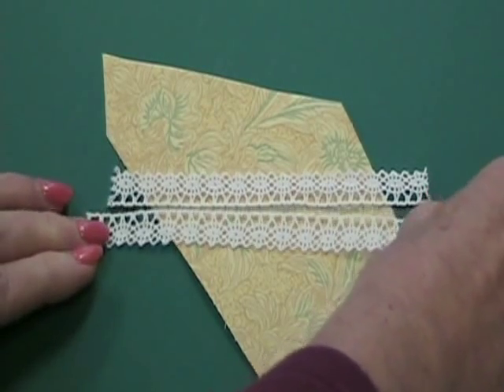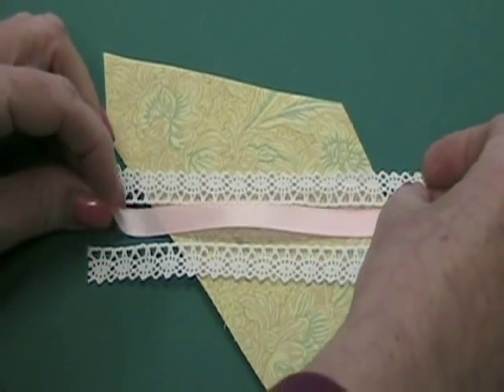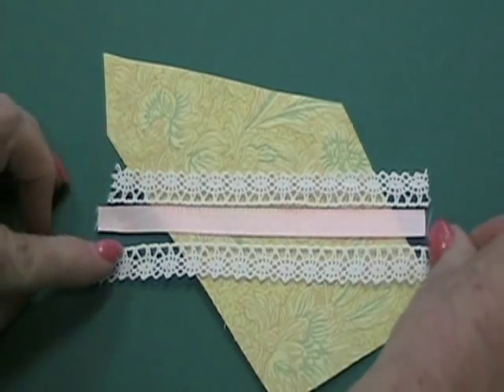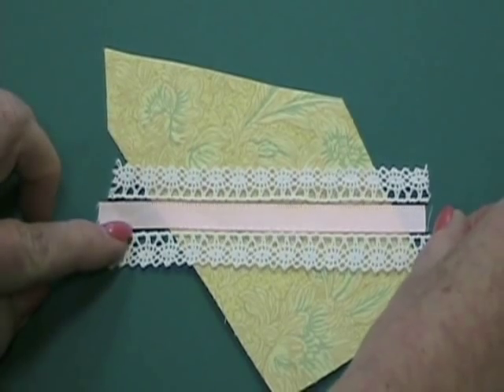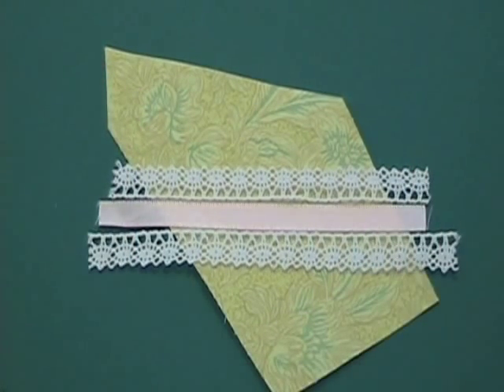To create a tuxedo effect, try inserting a piece of ribbon between your two pieces of lace, having all of the straight sides touching. These would be stitched down using a decorative stitch on your sewing machine that travels from the lace to the ribbon and secures all the pieces at the same time.